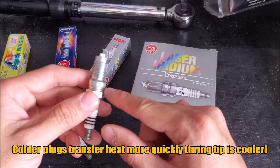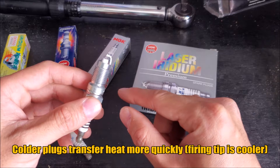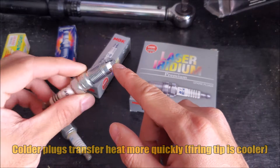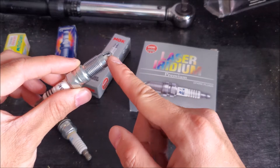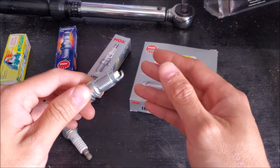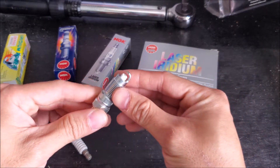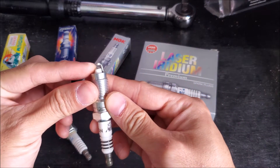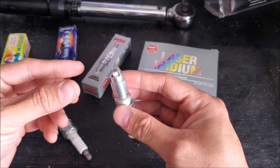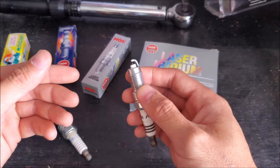However, if you're modifying the engine — you have a turbocharger, supercharger, or nitrous — you'll have to talk to your tuner and engine builder to figure out what the appropriate spark plug gap is. Because if the spark plug runs too hot, we risk running into detonation or pre-ignition. So we would run a colder plug, which transmits heat faster but keeps the tip cooler as well, which is good for a performance application.